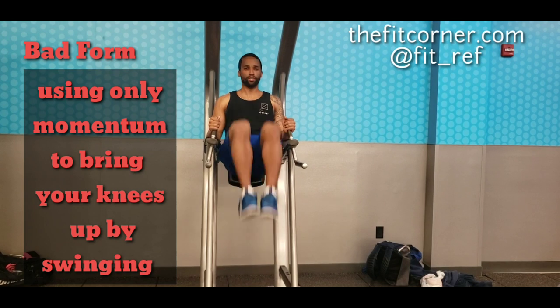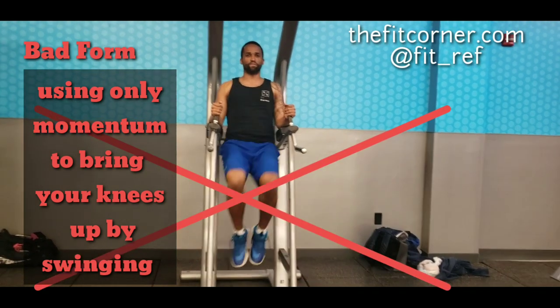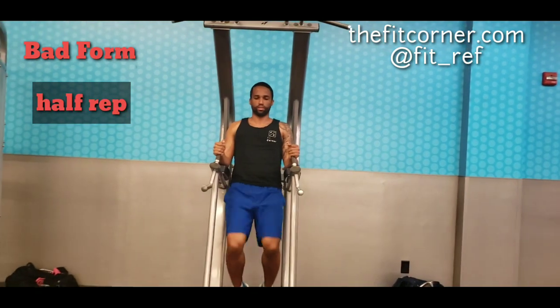First off, I'm going to start with the bad form. By using your momentum to bring these up and down, which causes swinging, you're actually limiting your ab activation.